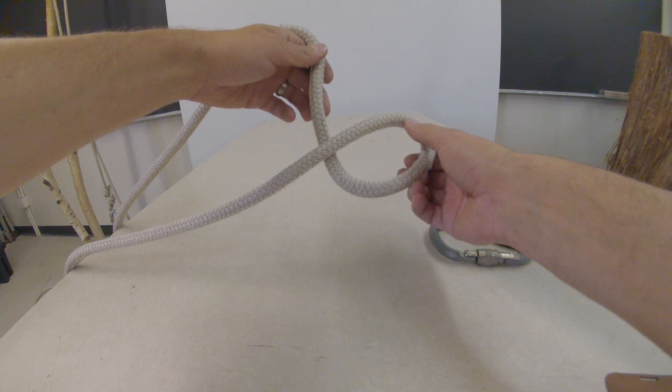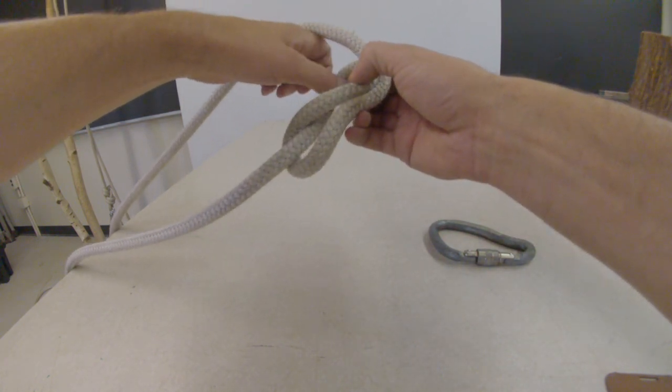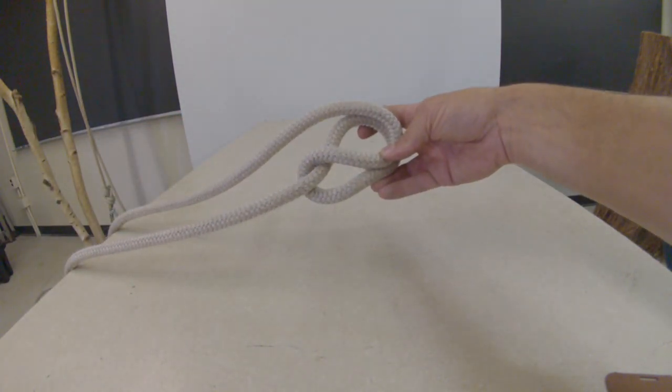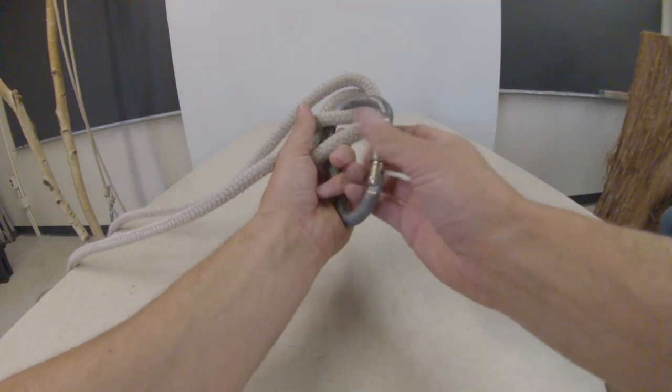It starts off any part in the rigging line — fold a loop and take that loop and fold it back to the portion of the line over there. Then you take a rigging carabiner and clip it through that double portion.